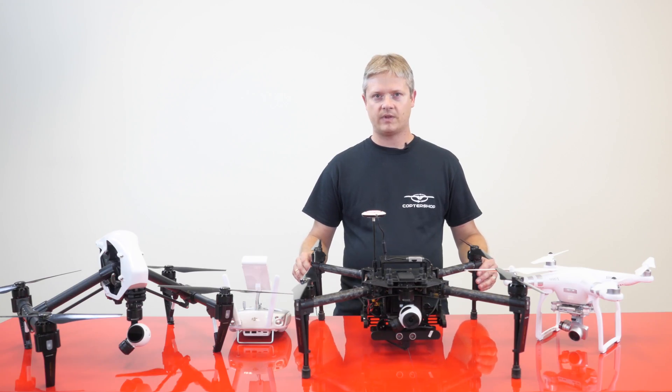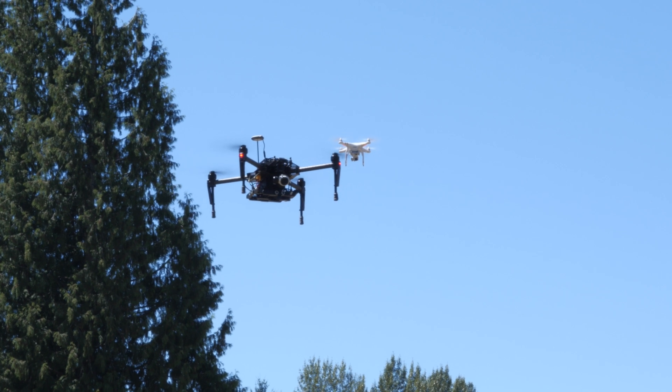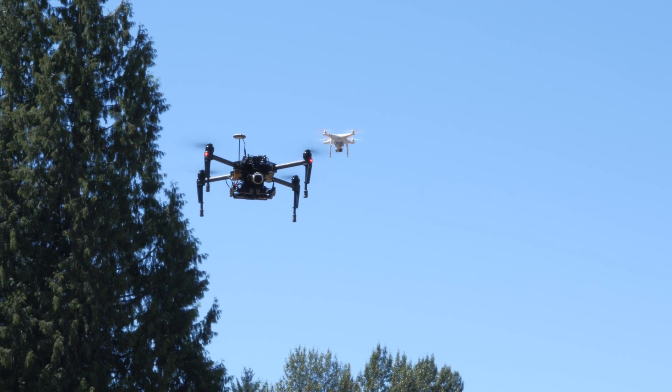The flight time out of the box with this, with one battery, is about 20 minutes. It does have the option of adding in a second battery that will give you a total flight time of approximately 40 minutes.